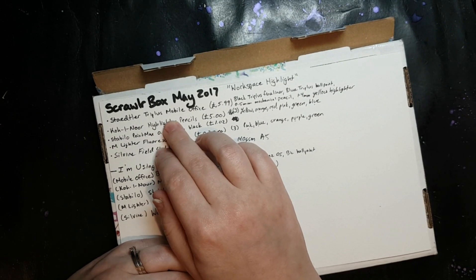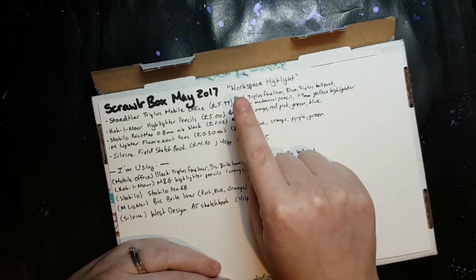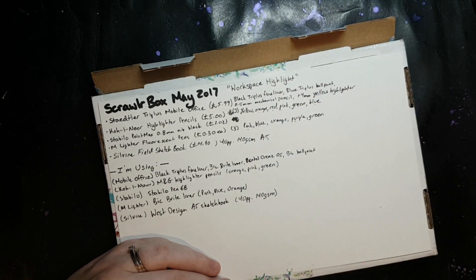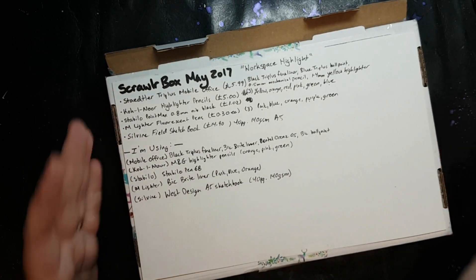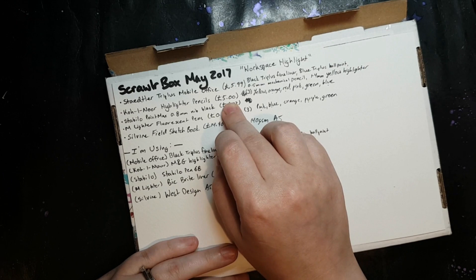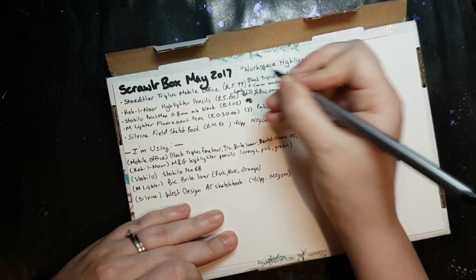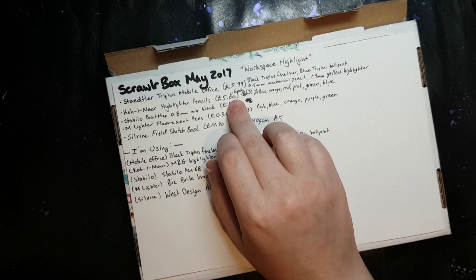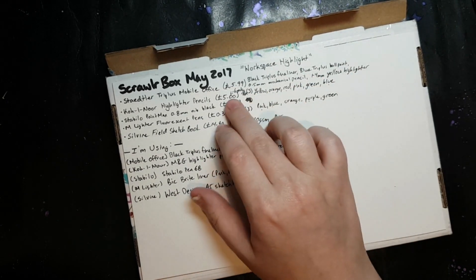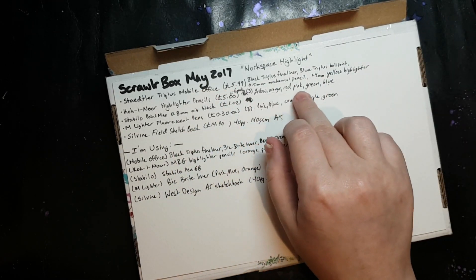The mobile office came with a black Triplus fineliner, a blue Triplus ballpoint pen, a 0.5mm Triplus mechanical pencil, and a 1–4mm tapered nib yellow Triplus highlighter. That was £5.99. They also sent Koh-I-Noor highlighter pencils — a six pack on Amazon is worth £5.00, so they sent three, which would be about £2.50. You can get these in yellow, orange, red, pink, green, and blue.